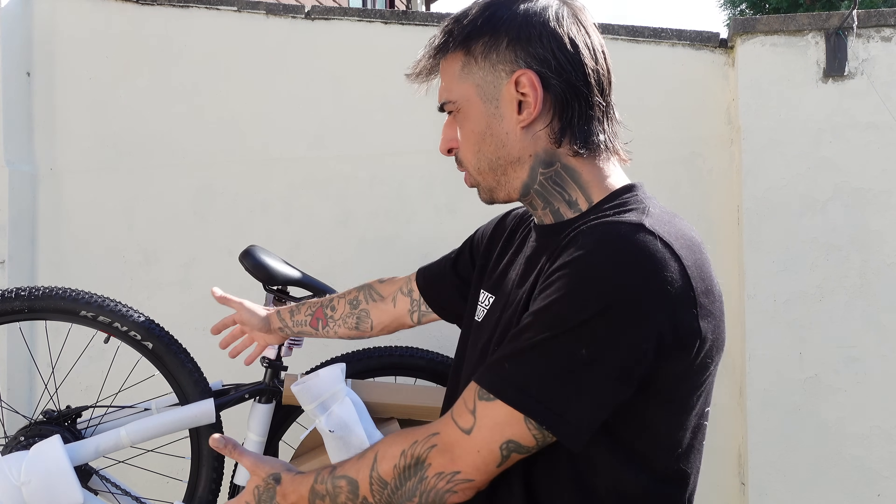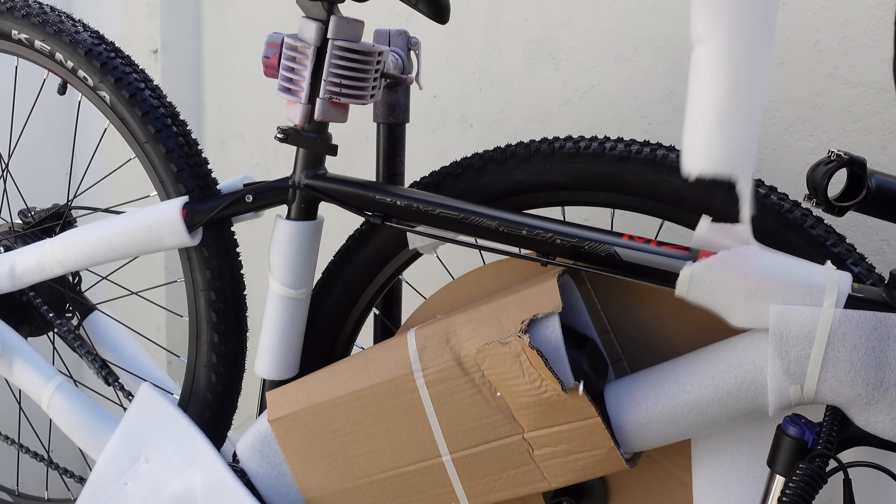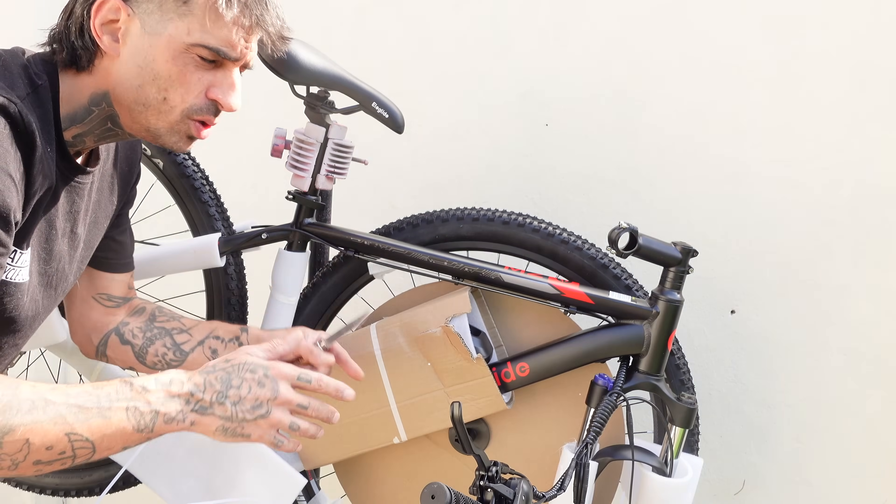I haven't told her about any of this yet, so fingers crossed she's okay with it. She's on her way, I'm going to get this built up really quickly and then we're going to go for a bit of a pedal together. I get to ride a normal bike and she'll keep up on this super speedy e-bike. Thank you to Ellie Glide for sending this over — I better get this built up before she turns up. Right, let's go — this is the Ellie Glide M2 Plus.